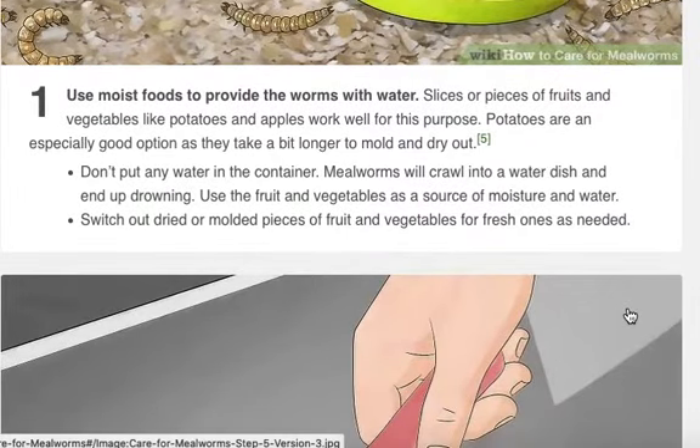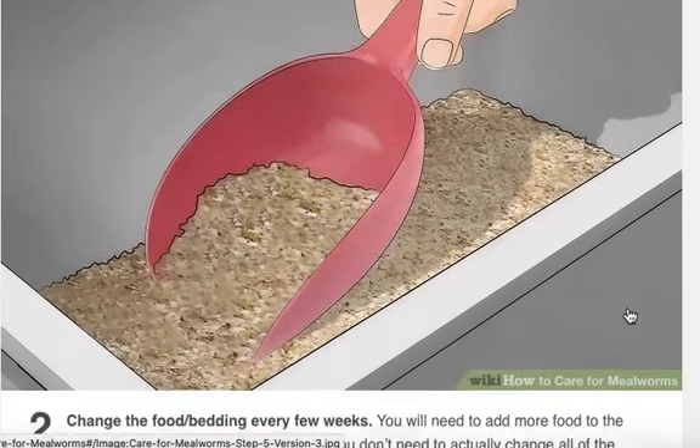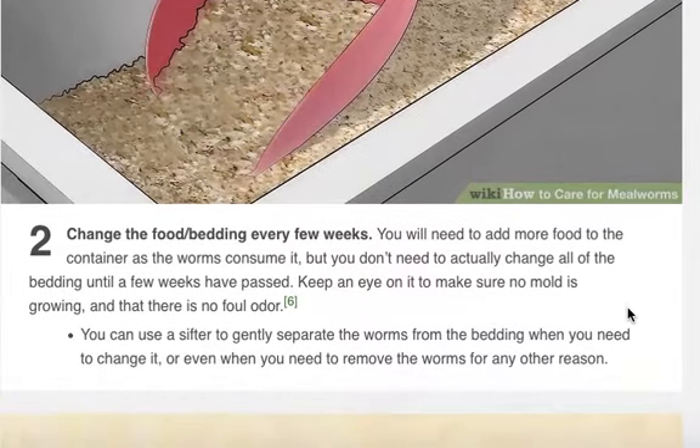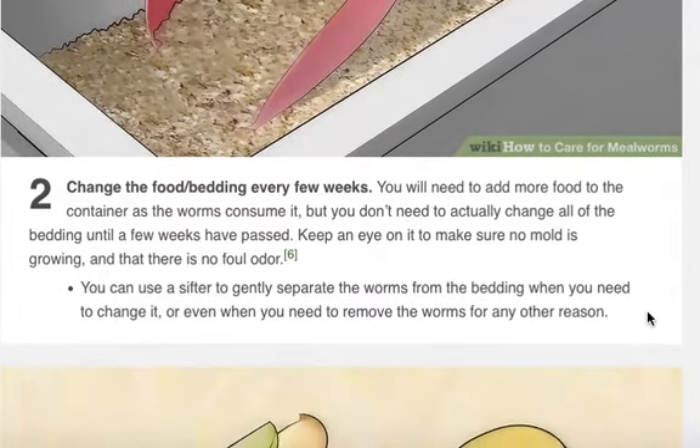Switch out dried or molded pieces of fruit and vegetables for fresh ones as needed. Change the food or bedding every few weeks. You'll need to add more food to the container as the worms consume it, but you don't need to actually change all of the bedding until a few weeks have passed. Keep an eye on it to make sure no mold is growing and that there is no foul odor. If there is, wash it out and dry it. You can use a sifter to gently separate the worms from the bedding when you need to change it or remove the worms for any other reason.